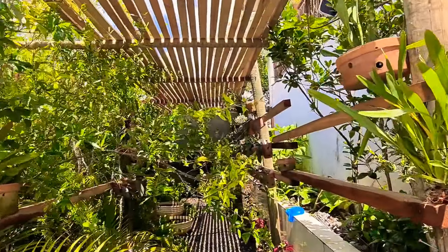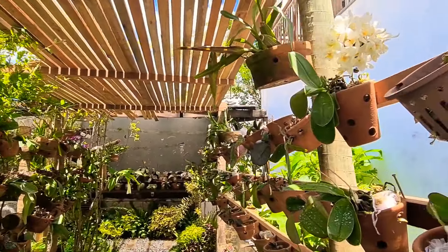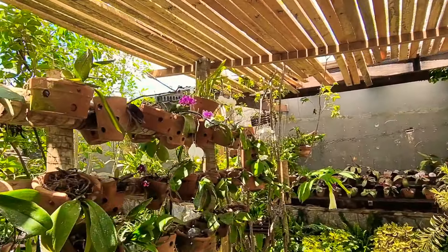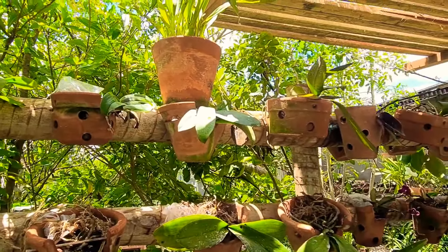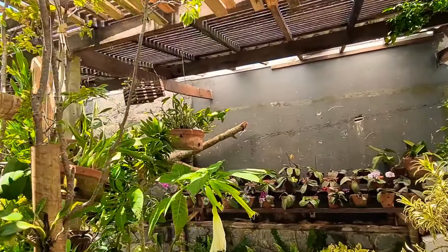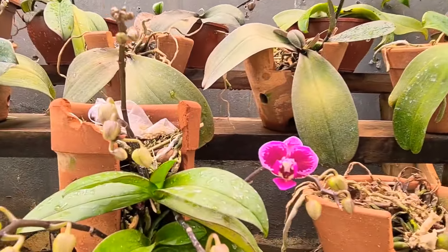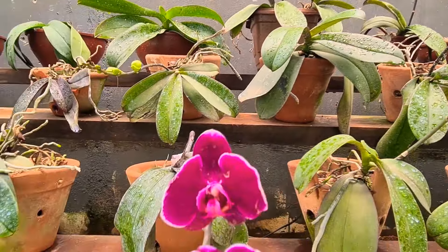Hoje a gente vai fazer um plantio em coletivo de algumas falenopsis aqui que já estão floridas. Aqui é aquele cantinho que eu acabei de construir, já tem muitas plantas e as plantas estão começando a se adaptar. Algumas haste florais já começaram a abrir — olha que coisas lindas, muito lindo.